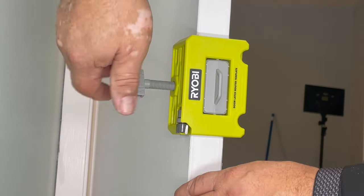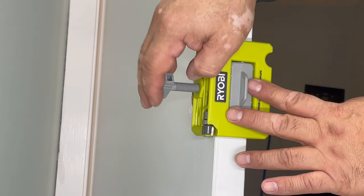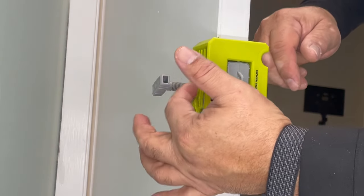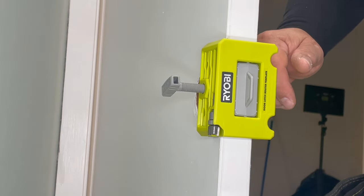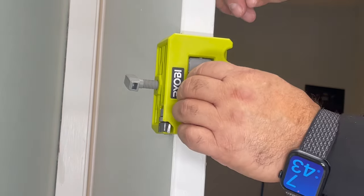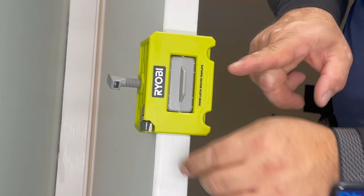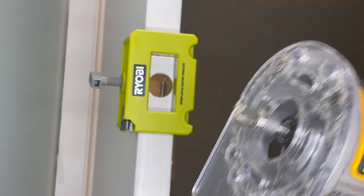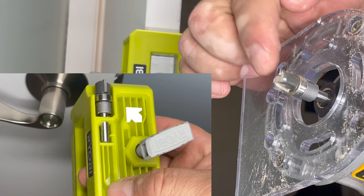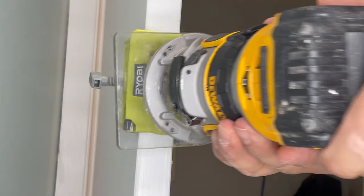You're going to use this to secure the device to the door, but be very gentle because it marks the door and then you have to repaint. Just a tiny tightening — center it to the hole. The kit comes with this router bit already included.